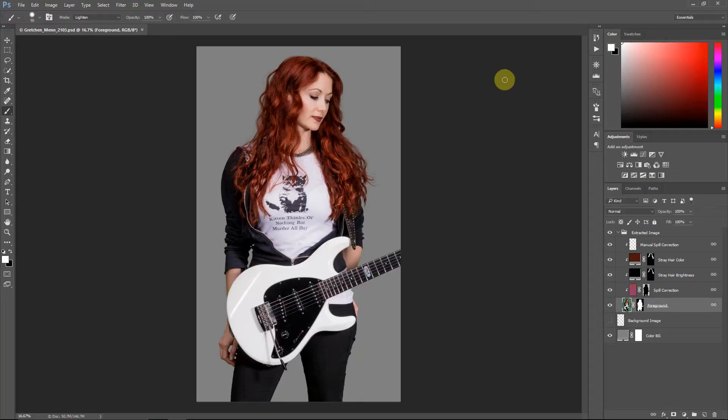Hello everyone, this is Damon with Easy Green Screen. In this video, I'm going to be discussing manual touch-up techniques for hair in your Easy Green Screen extractions. In video one of this tutorial, we did the extraction in Easy Green Screen. If you've not yet seen that video, I suggest you watch that first. The image has already been extracted, and I'm going to do touch-ups in Photoshop and show you some of the techniques I like to use.